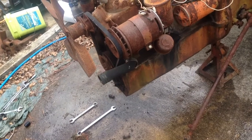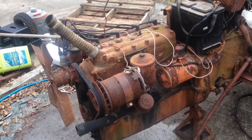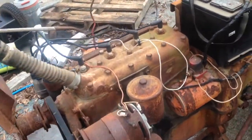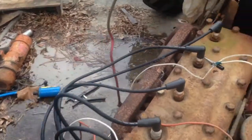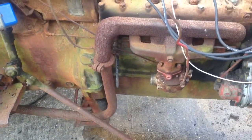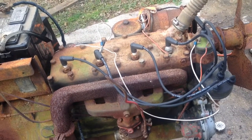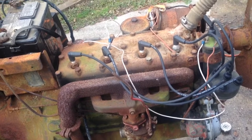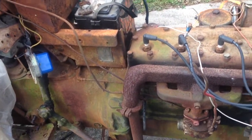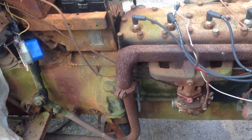Now the engine is just free-floating. It's bolted, but there's nothing to keep us from being able to put the engine hoist on the front, bolted to the engine, and unbolt the engine and pull it away from the transmission. So that's exactly how I wanted it.